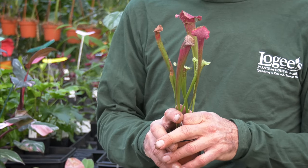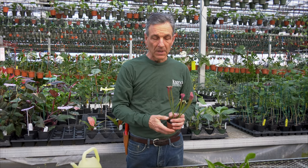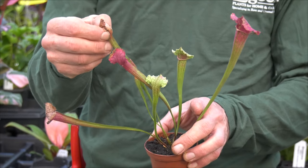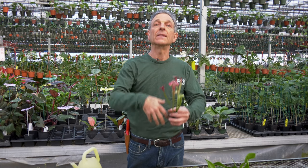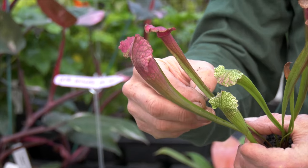Next we have our Sarracenias, the hardy pitcher plants, some of which grow here in New England and farther south. They're really very beautiful in terms of their color — some have white and red on the top. We have the native one here, Sarracenia rubra, which has a very thick tube on it. You'll get some die-back on the tops of these tubes, which happens somewhat seasonally. Generally they're wintered over under cooler conditions, then put out in the summer where they explode into growth. By springtime they look pretty poor, but they put out again and explode back into growth.